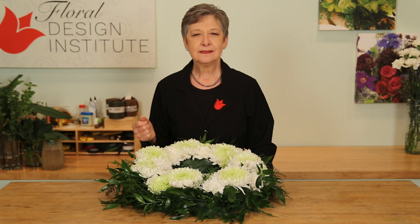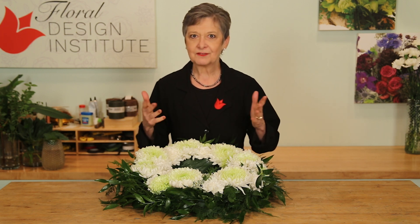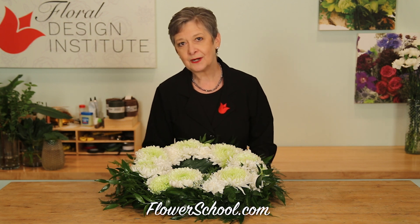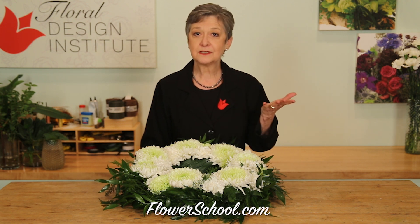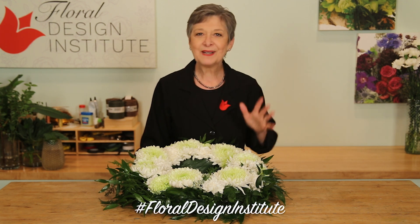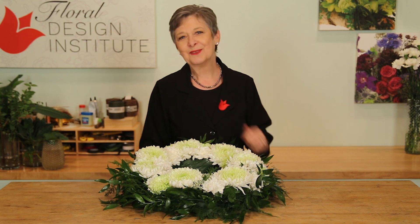Floral design is such an important aspect of the floral industry — understanding mechanics, understanding the materials, making sure you've got stability and longevity. You'll find more information and education at flowerschool.com. If you have questions, you can reach us through there. Now it's your turn — be sure to practice, make sure you understand all the mechanics, and do something you love.